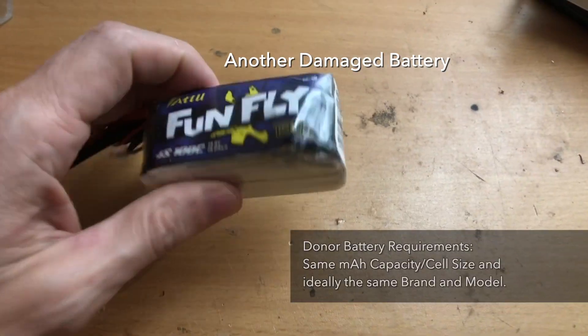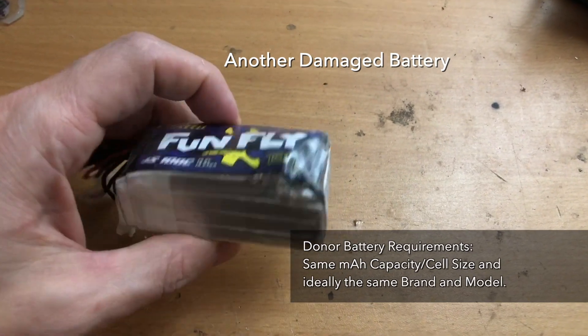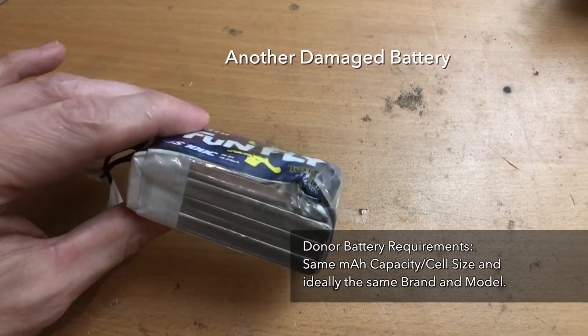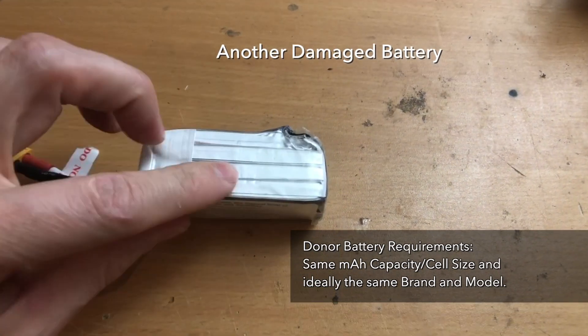To fix this, what we're going to do is replace this bad cell with a good cell from another damaged battery that I have here. One important thing to note is that the cells you're using should be identical, meaning that they're coming from the exact same type of battery.